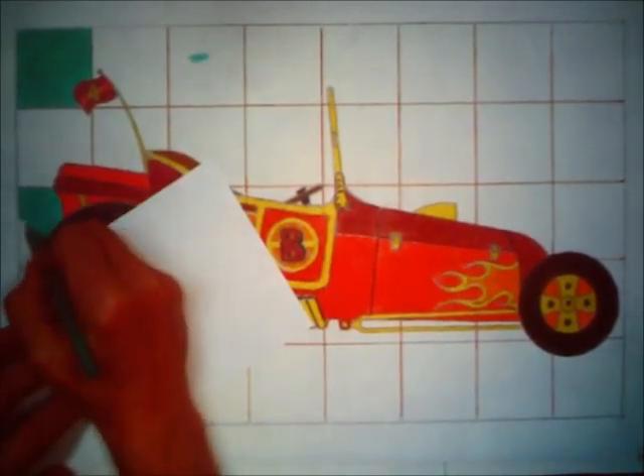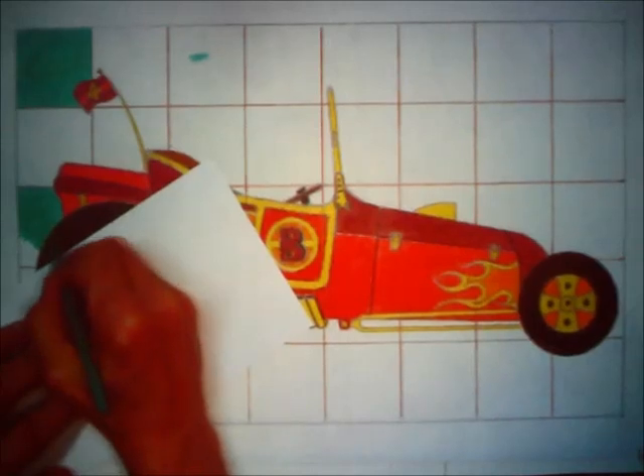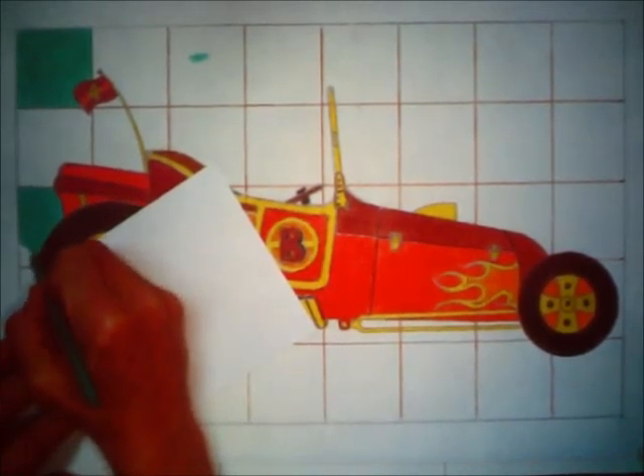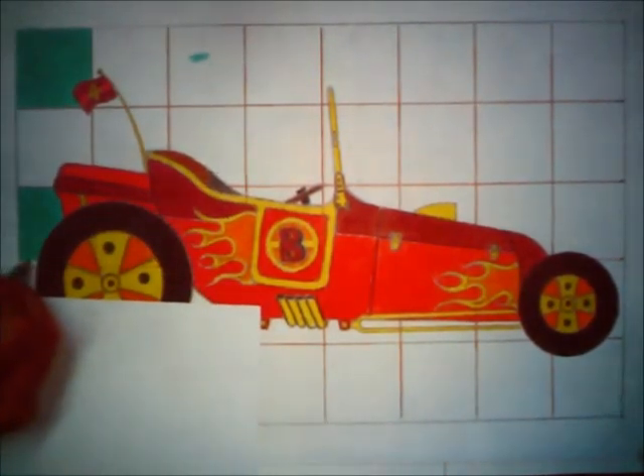All we ever do in art class, regardless of the unit, is try to understand, apply, and succeed on an evaluation. That's what I've put together over the years as learning targets, and they seem to have been working for many years. If you're wise enough to work hard in art class, you will be rewarded with personal satisfaction, the respect of your art teacher and peers, a really nice art project that reflects your work habits and skills, and a good grade as well.